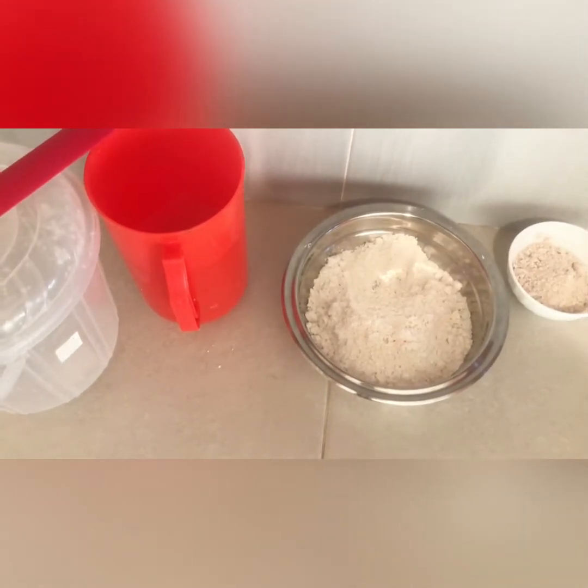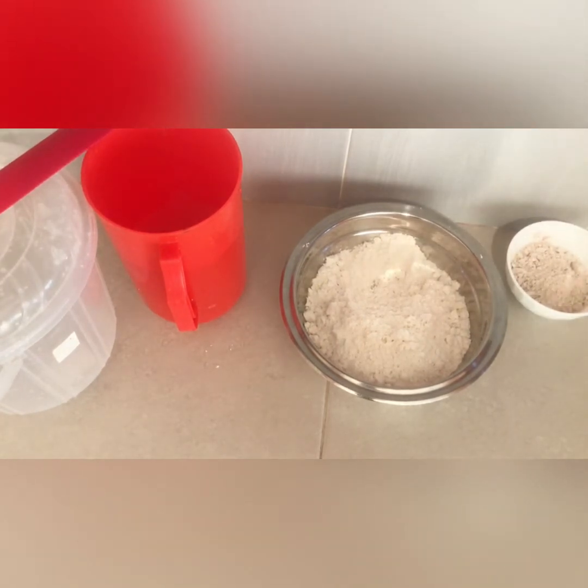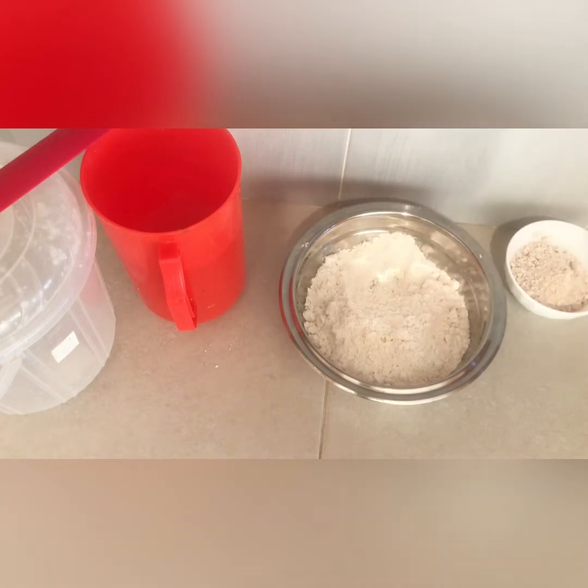Hi good people, habari zenyu! I'm back again with a very easy recipe. Today I'll be showing you how to make the sour uji. Most of you love the sour porridge but don't know how to make it, and the alternative is buying the sour flour from the supermarket. But today I'll show you how to make the sour uji at home.